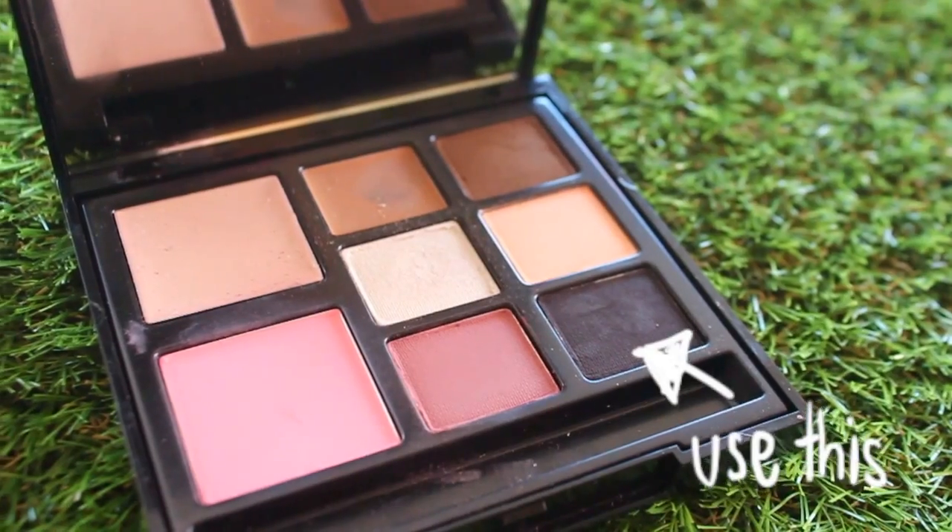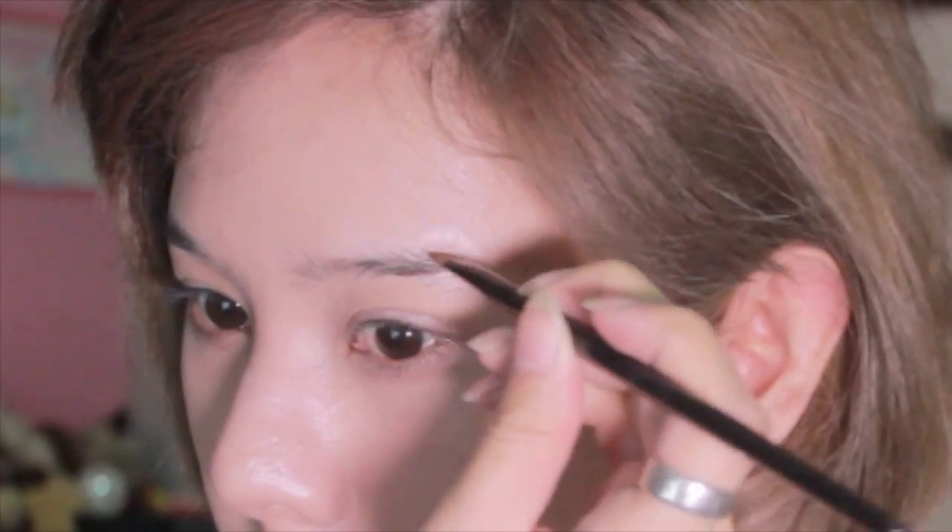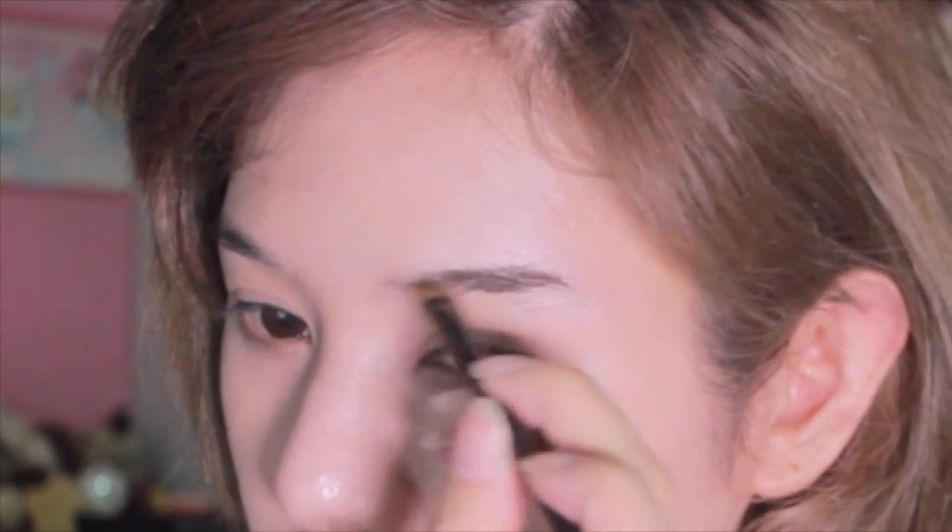I use this Illamasqua face palette called the multi-face palette in Aura. I use the black eyeshadow at the lower right corner to create the eyebrow shape. If you are one of my fans you will probably know how much I love natural makeup, so I always like to be gentle about putting color onto my face.